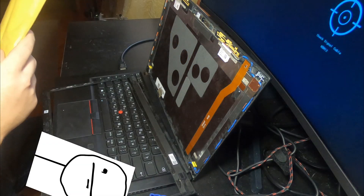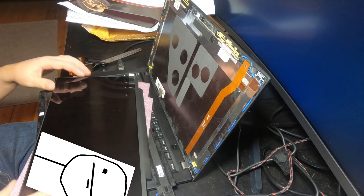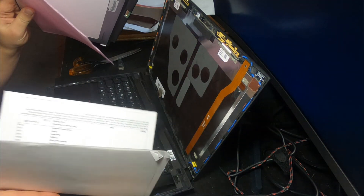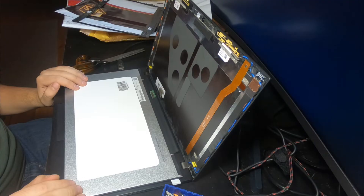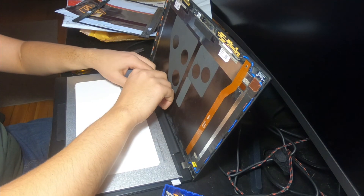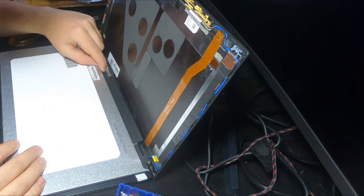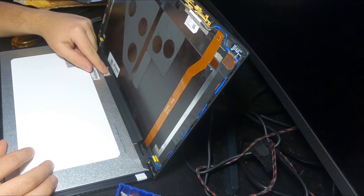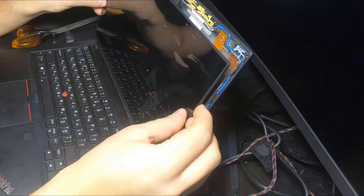Now let's get to installing the new panel. I have opened the package — you can see that the screen protector is scratched and has bubbles; don't worry, it can be taken off later. Place the panel in position and connect the cable. I have connected the cable, snapped the holder back in, and this bit of tape doesn't stick anymore, but I don't think it will be a problem. Now place the panel up — it should fit.